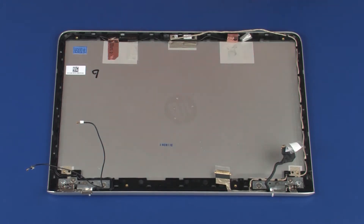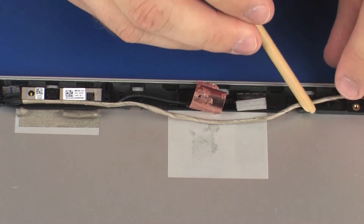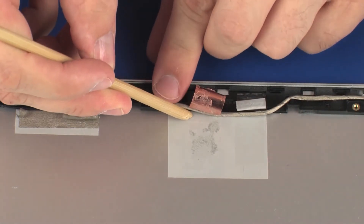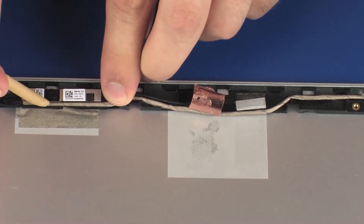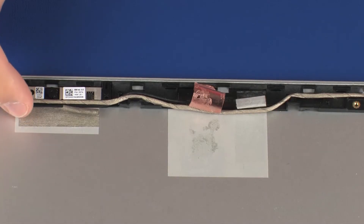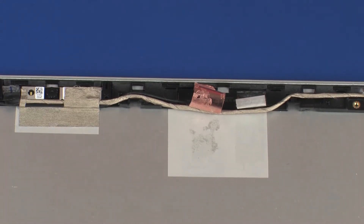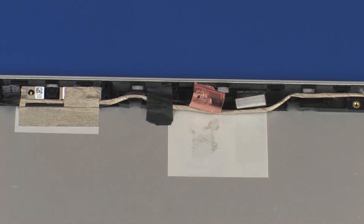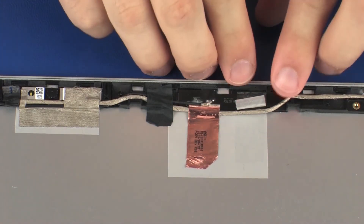Route the display panel cable through the routing channel that secures it to the display enclosure. Replace the grounding tape that secures the webcam board to the display enclosure. Replace the tape that secures the wireless antenna and display panel cables to the display enclosure. Carefully adhere the foil and tape that secures the right wireless antenna transceiver to the display enclosure.